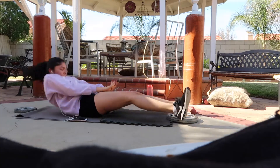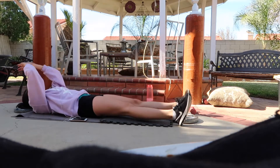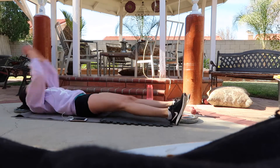For the last ab workout, I did a crunch and twist variation. As you guys can see by my face, it burns so bad. To be honest I hate doing ab workouts, but I think I was feeling a little spontaneous today because I never do this many exercises.